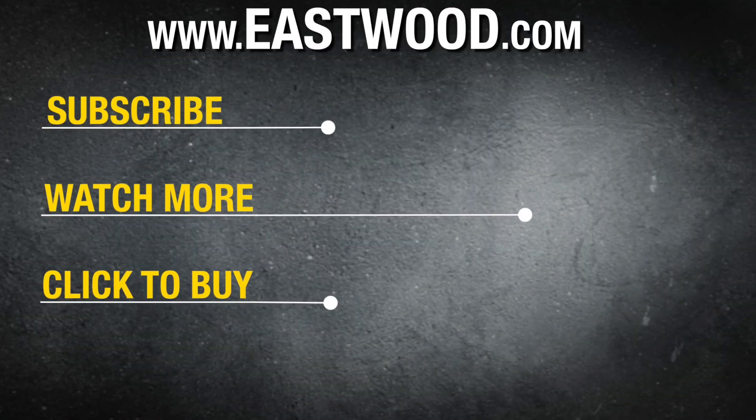For this helmet or any other product to do the job right, visit eastwood.com.